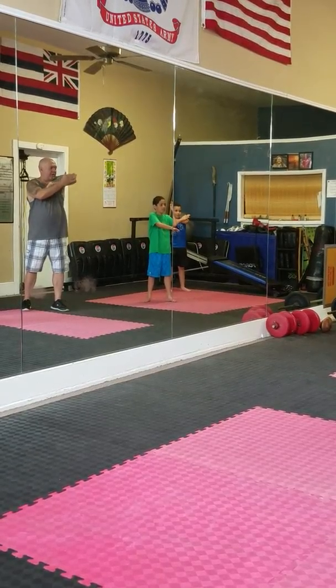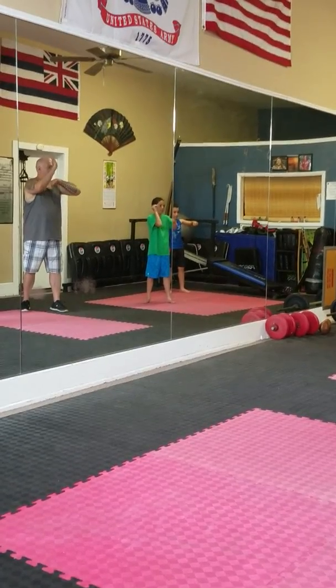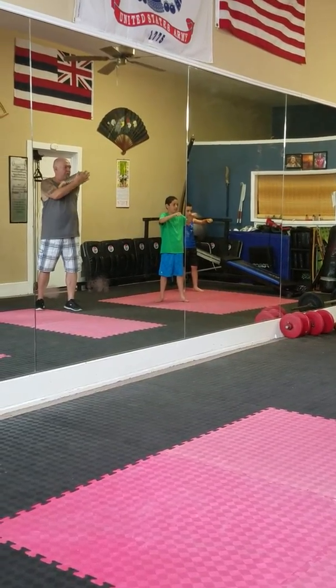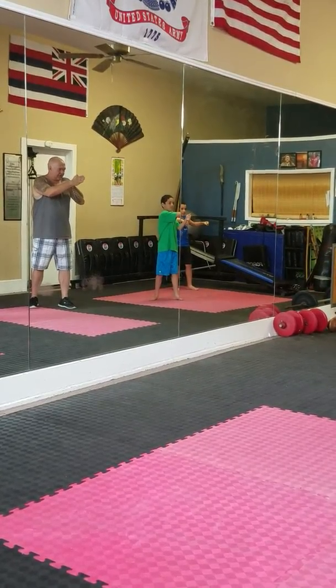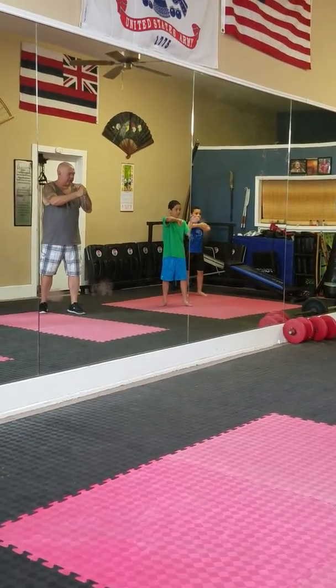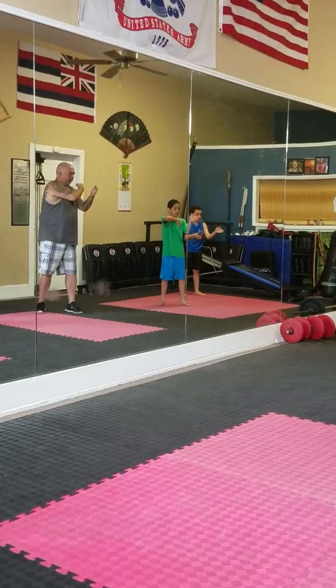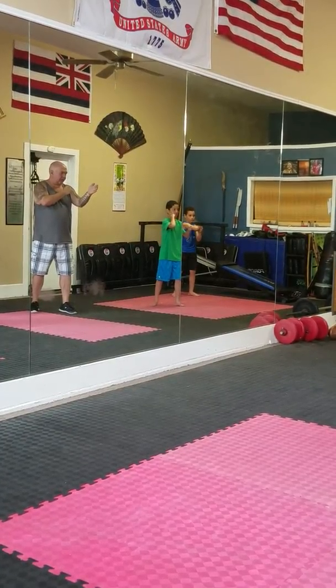Four — slap. Bring your elbow out and hit your hand. Don't do this — don't slap it with this hand. Use your elbow and hit your hand. Keep this hand still, put it right in front of you and then go. Then five — same thing, put your hand out, come around with your left foot. That's five.